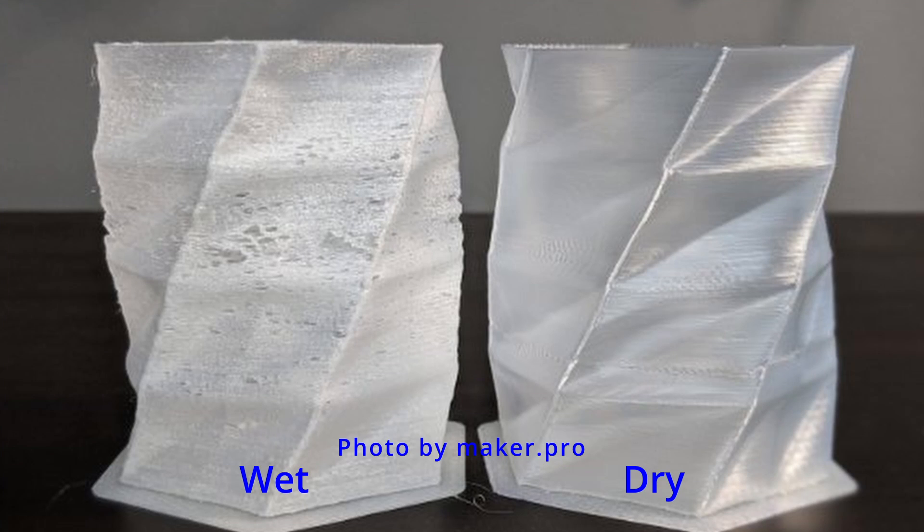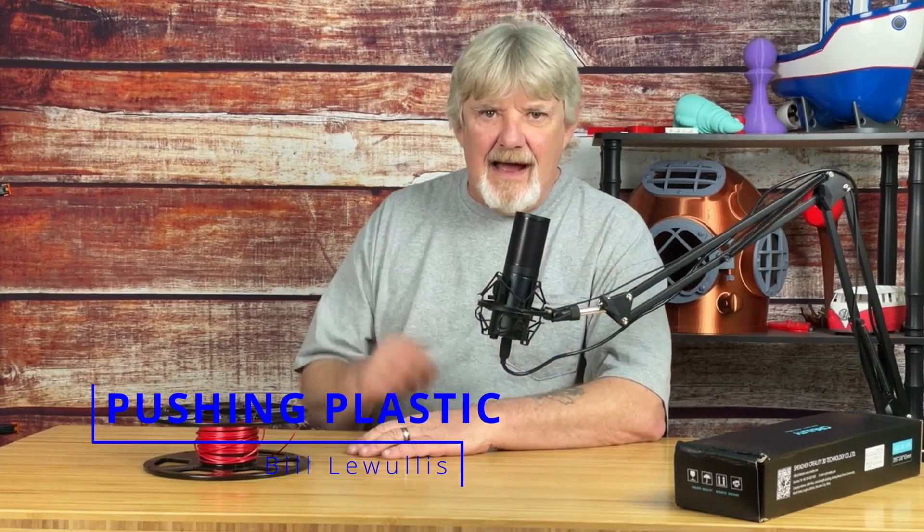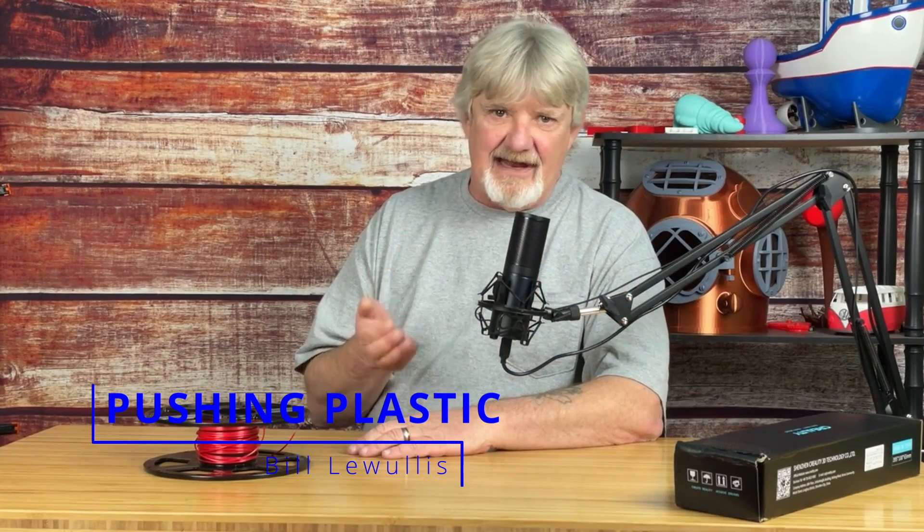Dampness in your filament can break down the polymer chains, making it weak and reducing flexibility. It breaks like raw spaghetti. It causes air bubbles that lead to stringing and blobbing in your prints, and it leaves an appearance of major under-extruding. I'm going to show you what I do to take care of my filament.